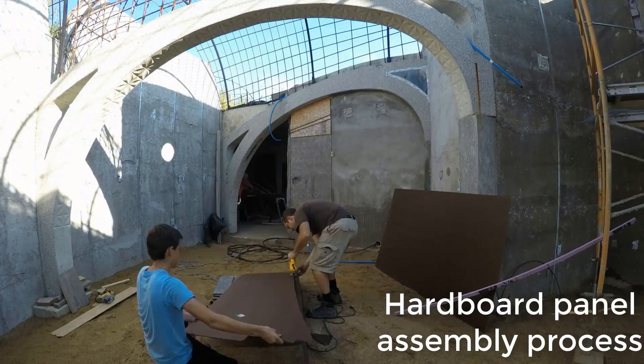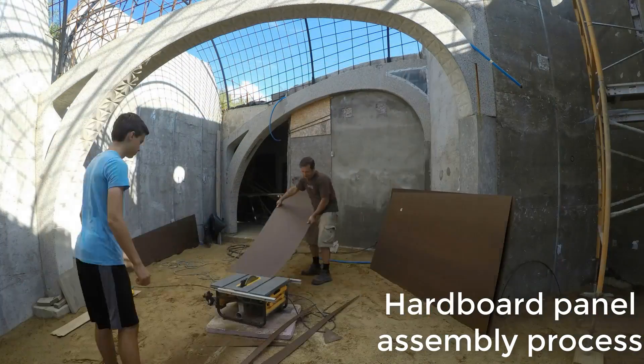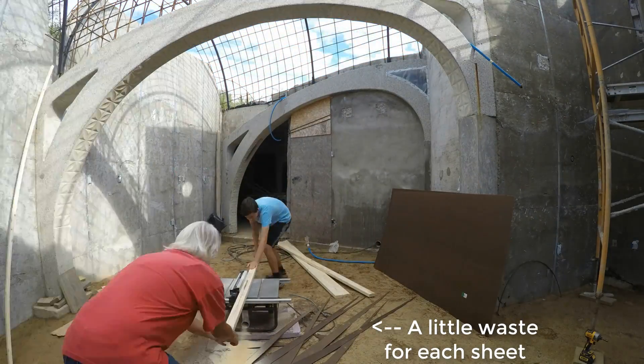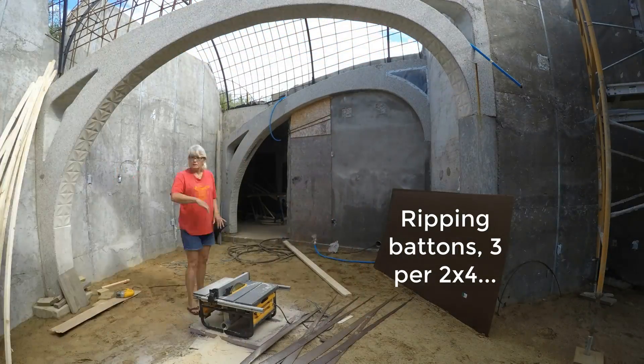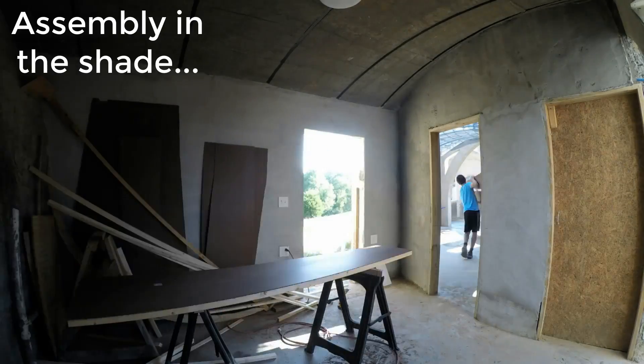This formwork required a lot of hardware panels to be made. We could cut two from each 4x8 sheet — you can see we got a little waste for each sheet. And then we're ripping some more battens from 2x4s, and here they're assembling them in the shade of the mudroom.